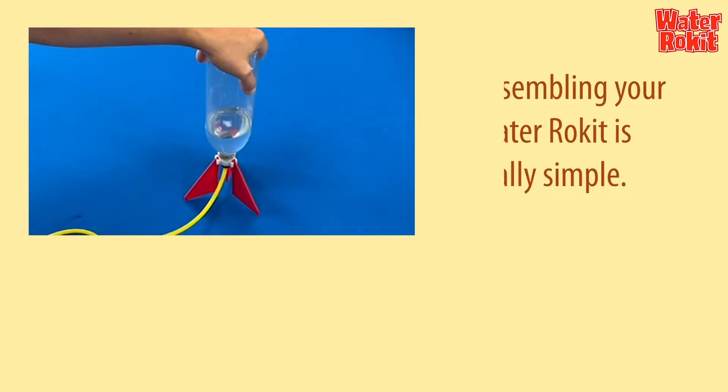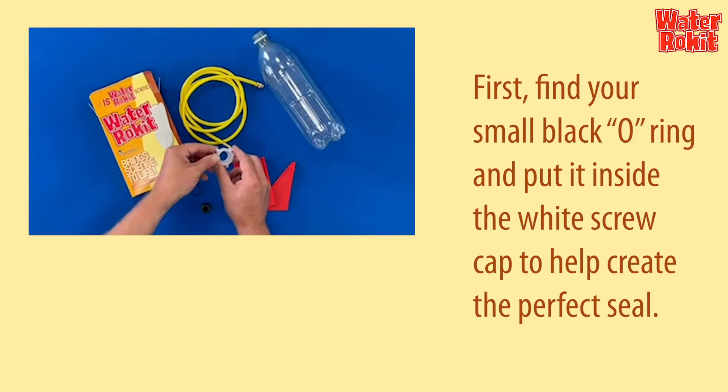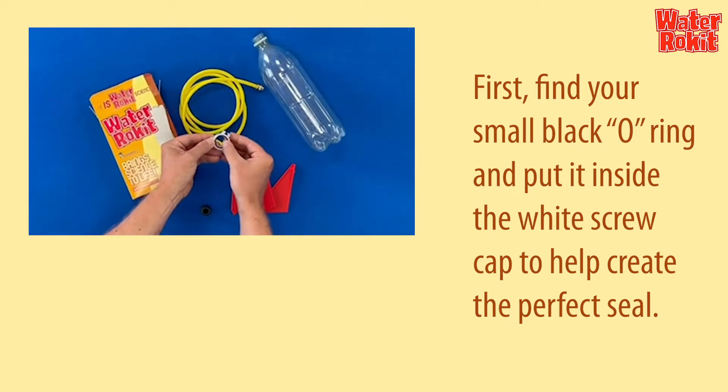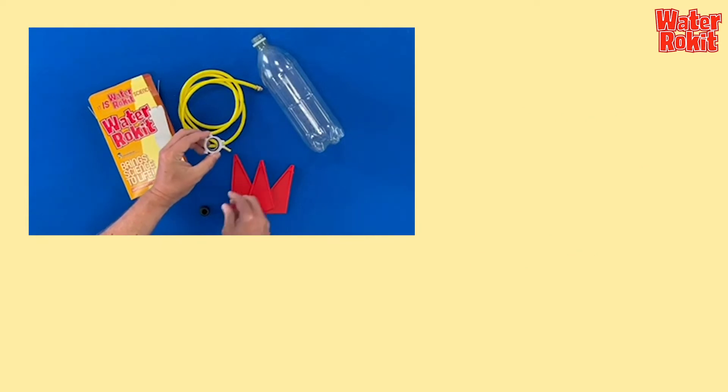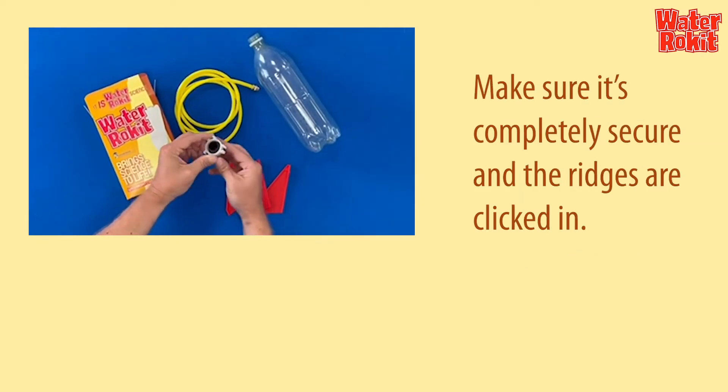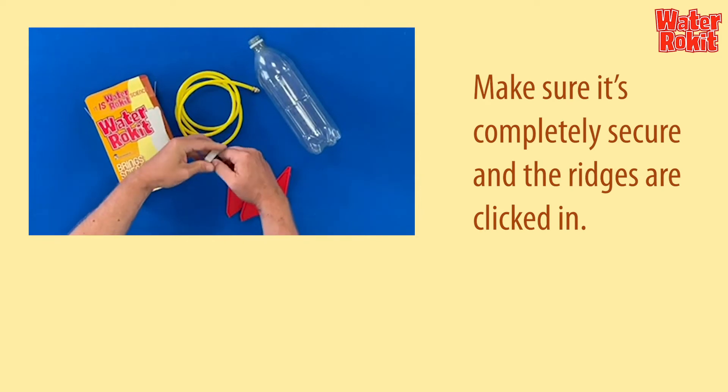Assembling your water rocket is really simple. First, find your small black o-ring and put it inside the white screw cap to help create the perfect seal. Then you can push in the black rubber nozzle. Make sure it's completely secure and the ridges are clicked in.